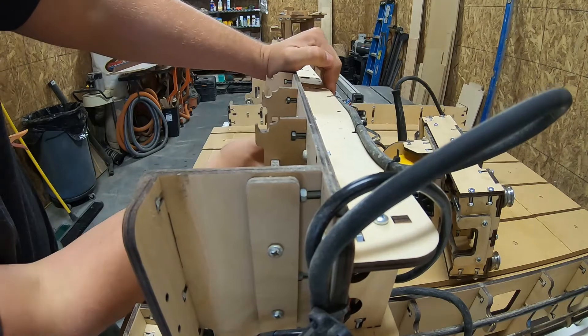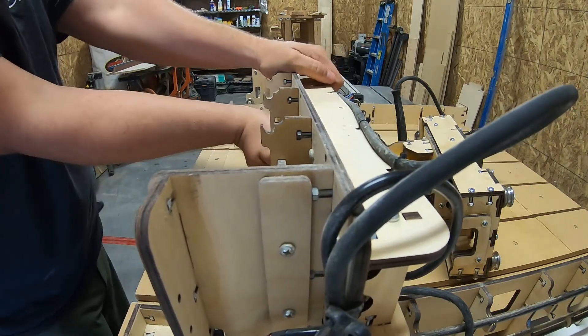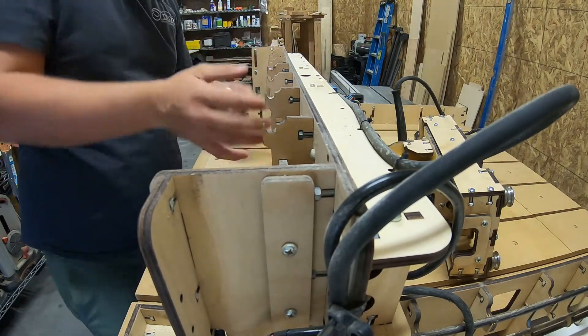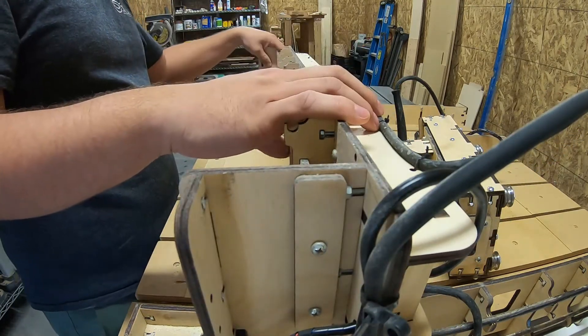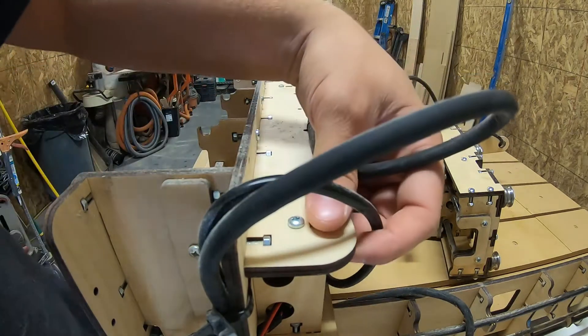I've set up the camera here so you can see the gantry twisting issue I'm talking about. This is me twisting directly on the gantry. There's even more torque when the bit is 4 inches below the gantry, so it's a lot worse in reality when you're actually using the CNC.